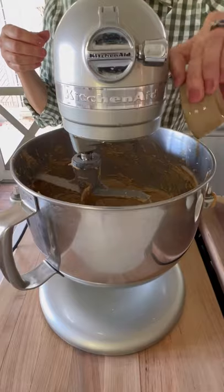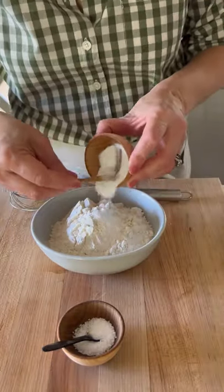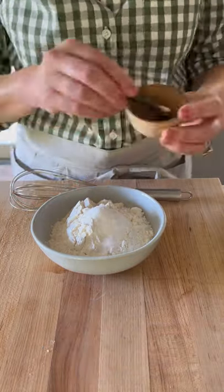Then add a tablespoon of vanilla and one egg, beat that up. The dry ingredients are super simple: it's a cup and a half of flour, one half teaspoon of baking soda, and a teaspoon of salt.